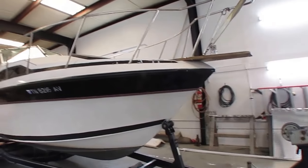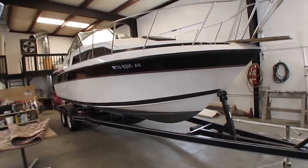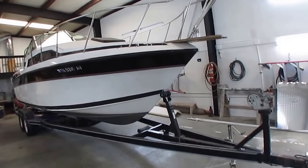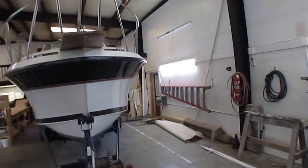The motor cranks up and runs great. I've been on this boat myself on the water. It's got a great hull design — cuts through the wake like nobody's business. Don't let the year model fool you; that motor has just got a ton of life left to it.